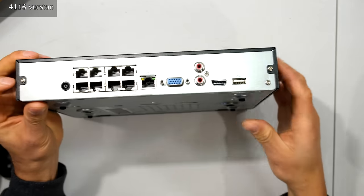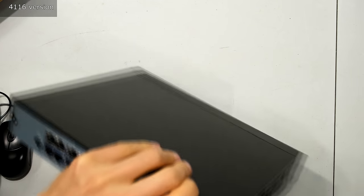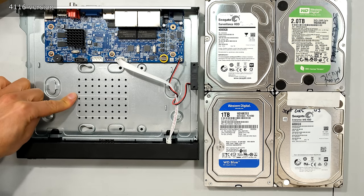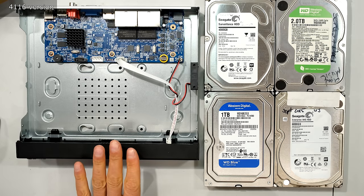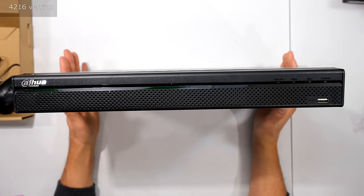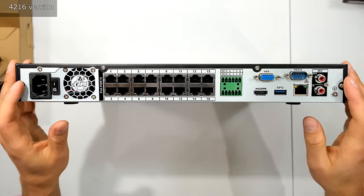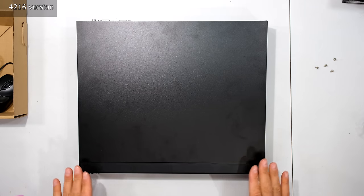It's time to install the hard drive. I have to remove four screws — one on each side and two at the back — to get the cover off. I pull it from the back, lifting it from the back. This NVR only has space for one hard drive and the maximum capacity is 10 terabytes, though these specifications do change over time. For the 4216, I open the screws and slide the lid back — this NVR has space for two hard drives.